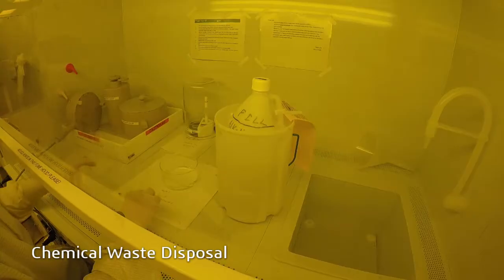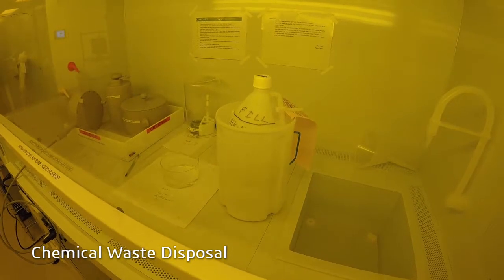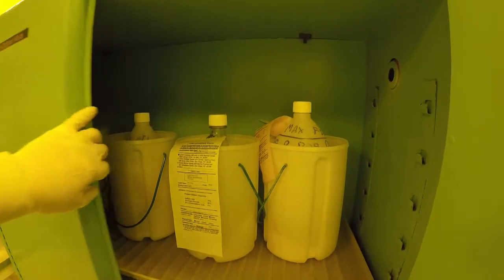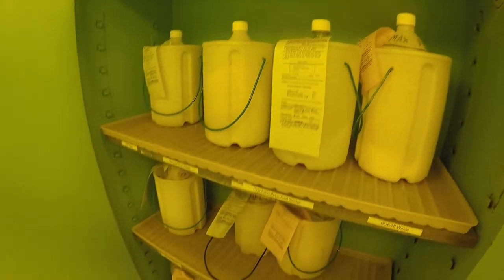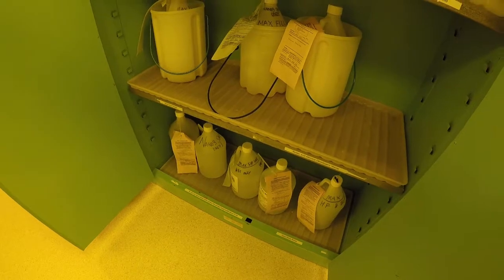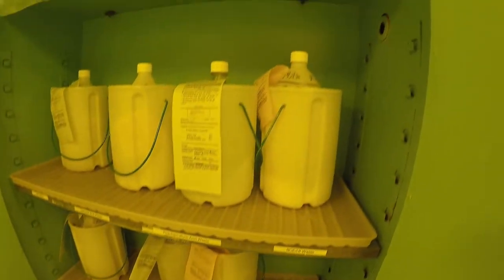At the end of your processing, you must properly dispose of used chemical waste. Never pour any chemical down the drain. Go to the waste bottle storage and identify the appropriate waste bottle for your chemical by checking the chemical waste tag attached to the bottle. For your safety, always double check that the chemical being disposed of is listed on the waste tag.